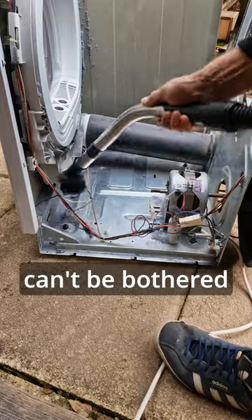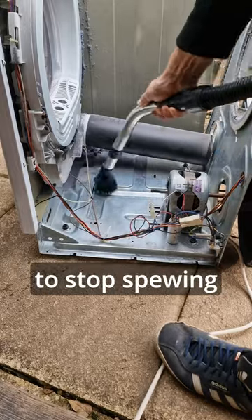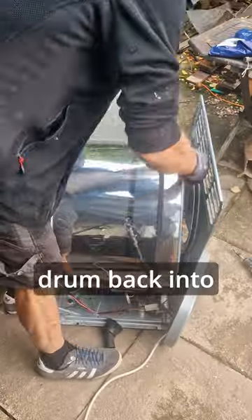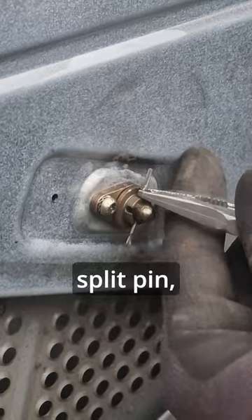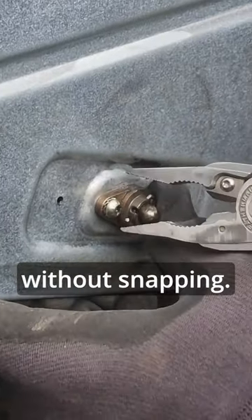I vacuumed out all that fluff that the designers can't be bothered to design these machines to stop spearing out everywhere, and lifted the drum back into position. A little more grease and then I locked the shaft back into place with the original split pin, which I managed to reattach without snapping.